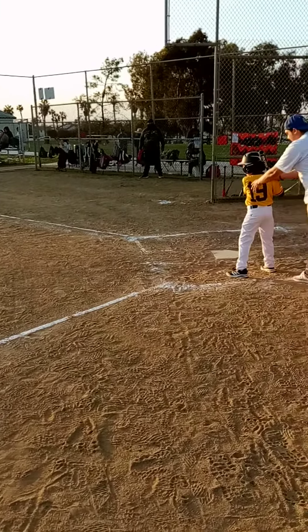Good job, kid. Check the ball. Is the ball all right? The ball crying? Is the ball bleeding? I'm just kidding. Edward just made contact. Woo-hoo! Here we go, son.